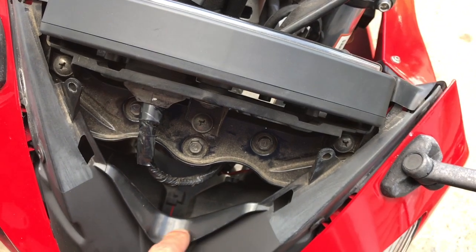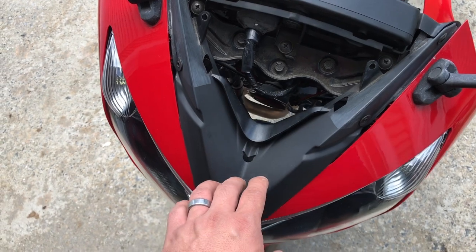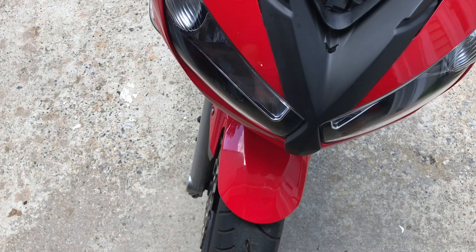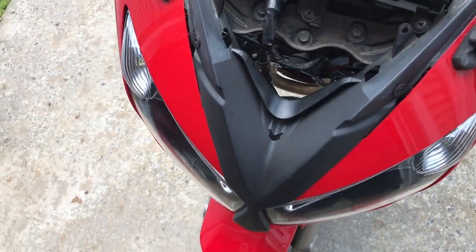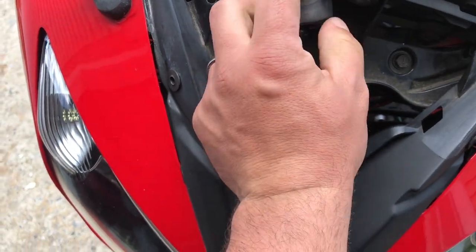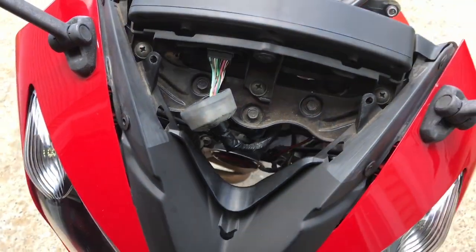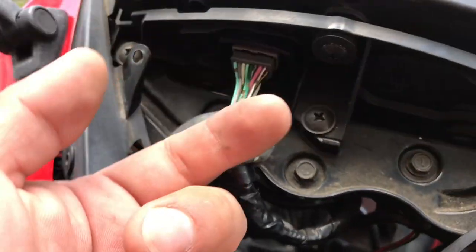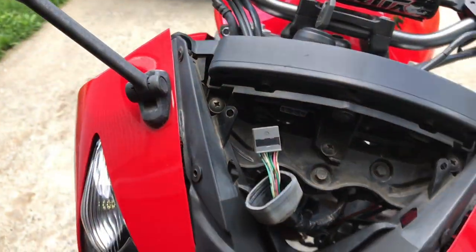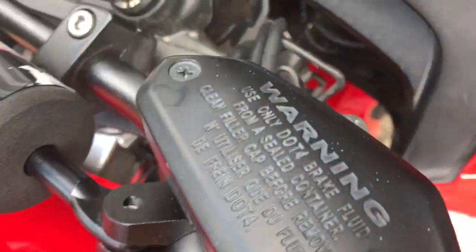What you want to do after you loosen those up is pull the fairing a little bit, set it down on the fender if you want, or see if someone can help you. You've got to disconnect the tachometer, speedometer, and all that stuff. This is it — you can unplug that thing, and then on the bottom it has like a little tab, press it up and it'll come right out. So this is one, and there's a couple more wires that you have to disconnect.